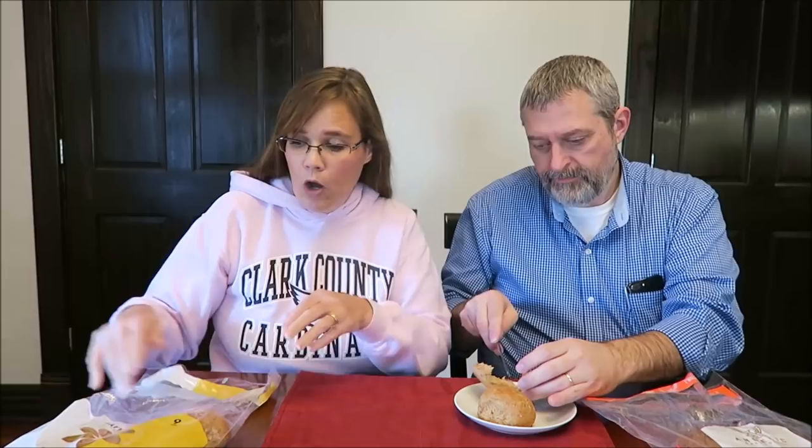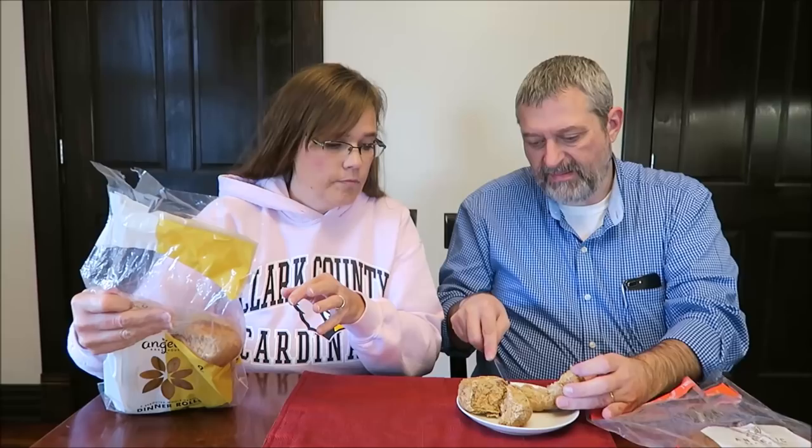We have actually heated the rolls, and so we're going to be trying those first. I figured we'd try them soon and you can talk about it after, because they're nice and warm.